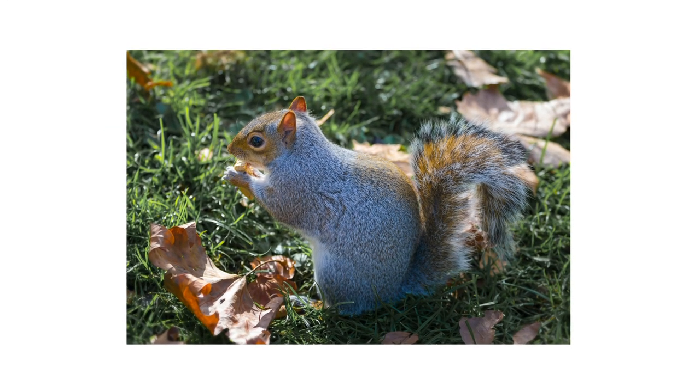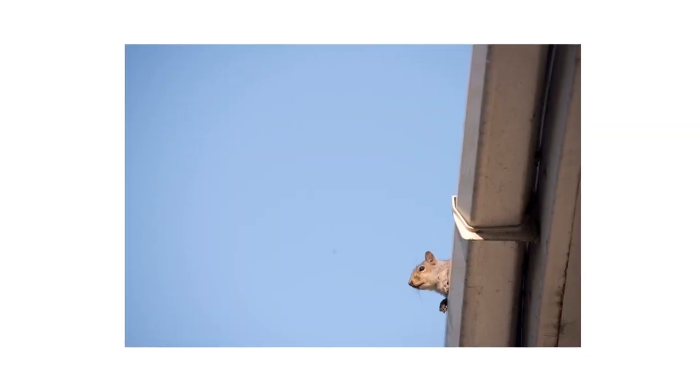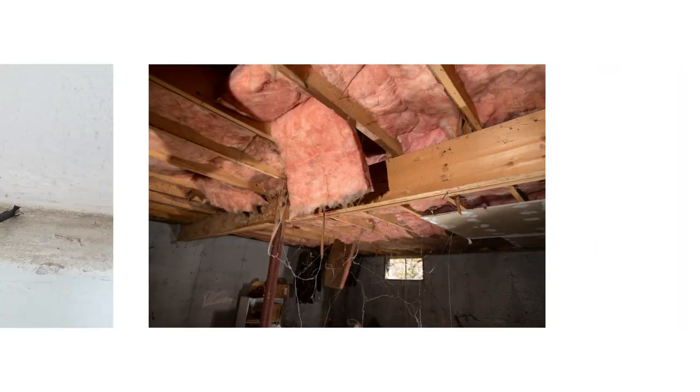Squirrels are ground and tree-inhabiting rodents that can be found throughout the U.S., but they can invade homes and cause structural damage by gnawing on wood, electrical wires, and insulation.